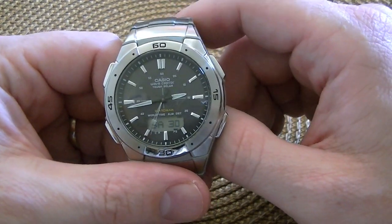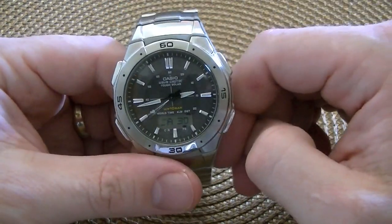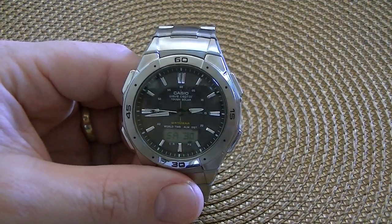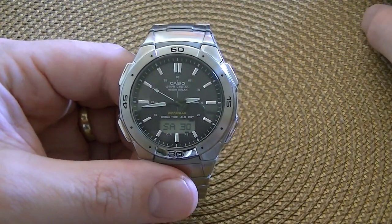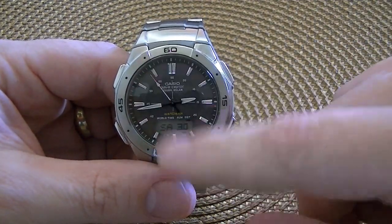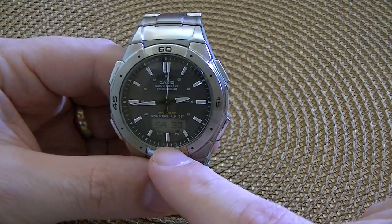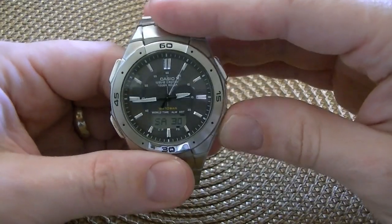On to the analog display. You can see there's no crown here, which to me was a good sign, because on the old Anadigi watches — and actually a lot of them now that are cheaper than this — if you have a crown and then you have a digital movement and they're set separately, they're always out of sync. This one, when it syncs, it sets them both at the same time. So when the atomic clock sets the time, it also sets the time on the digital display.